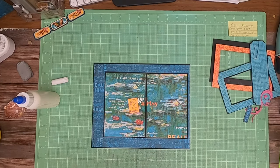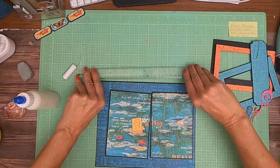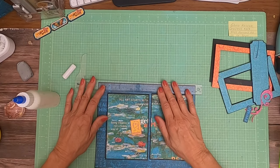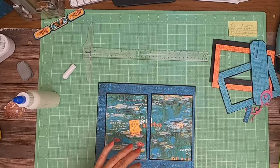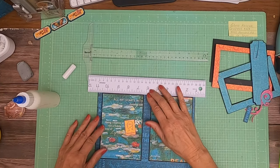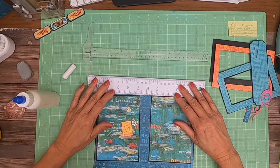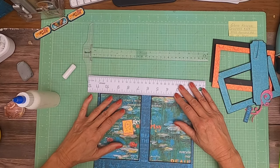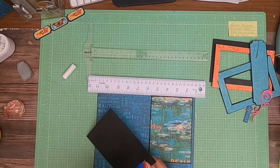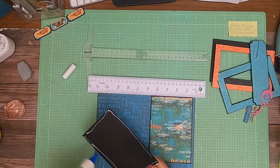I'm going to get a ruler to help me place. This one's not thick enough — here's a nice big fat one. I'm going to eyeball it from left to right, but I'm going to use this ruler to help me get it where I want it relative to this piece. And then I'll tell you what that is — it looks like about a quarter of an inch.